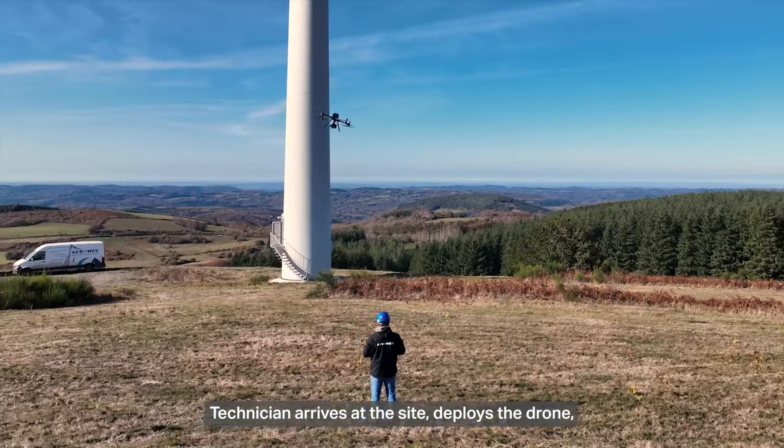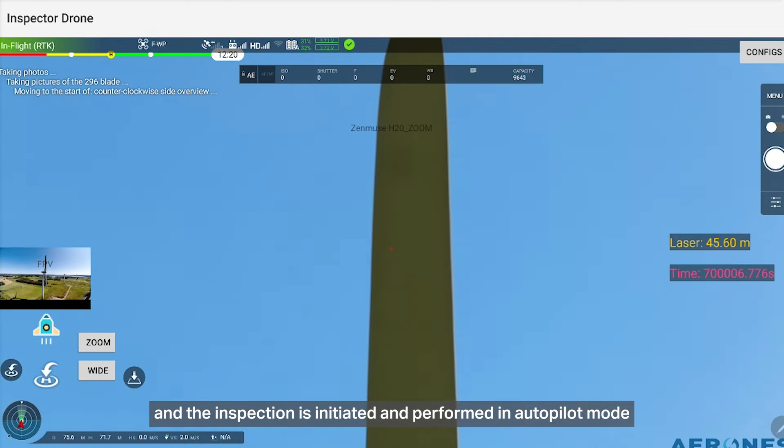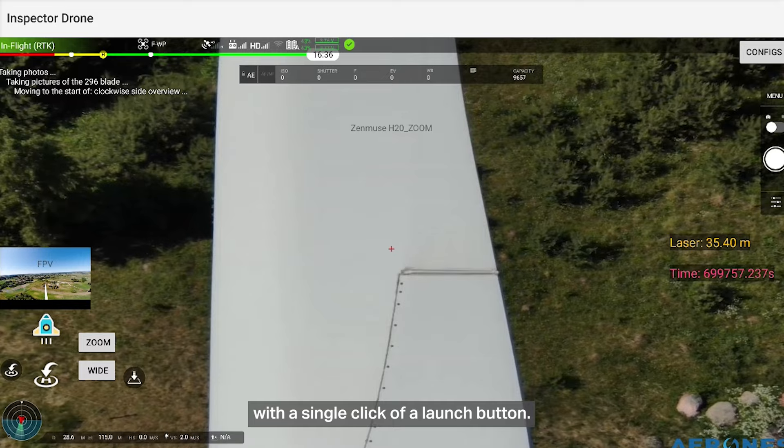A technician arrives at the site, deploys the drone, and the inspection is initiated and performed in autopilot mode with a single click of a launch button.